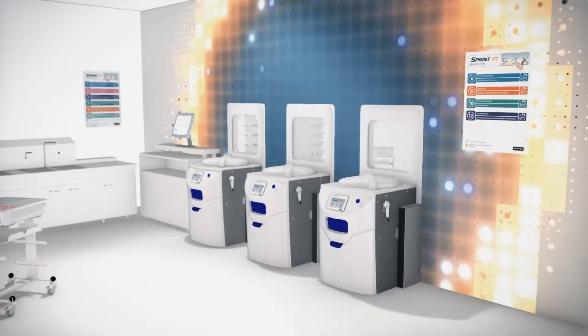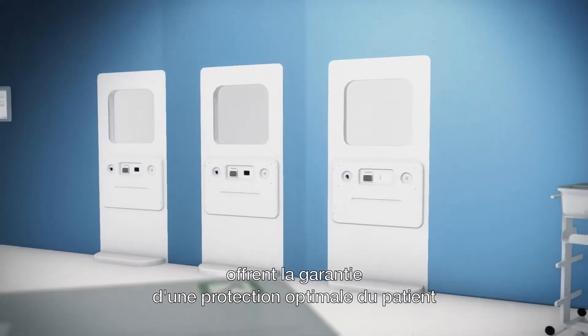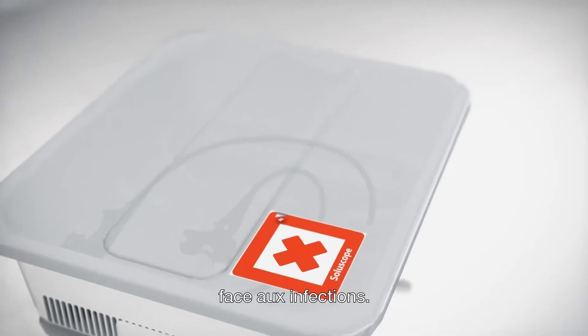By creating spaces between the decontamination room and clean rooms, we are able to guarantee the best protection against patient infection.